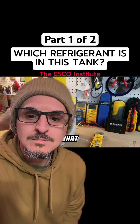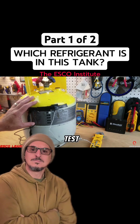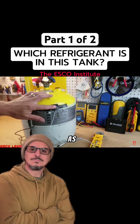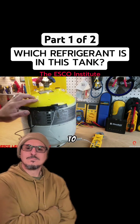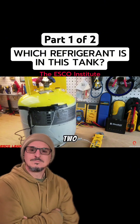We're going to try to identify what type of refrigerant is in this tank. To do this, we're going to use a temperature-pressure test — we'll take the vapor pressure as well as the temperature of the vapor space of the tank, and then compare it to a temperature-pressure chart to identify the refrigerant.